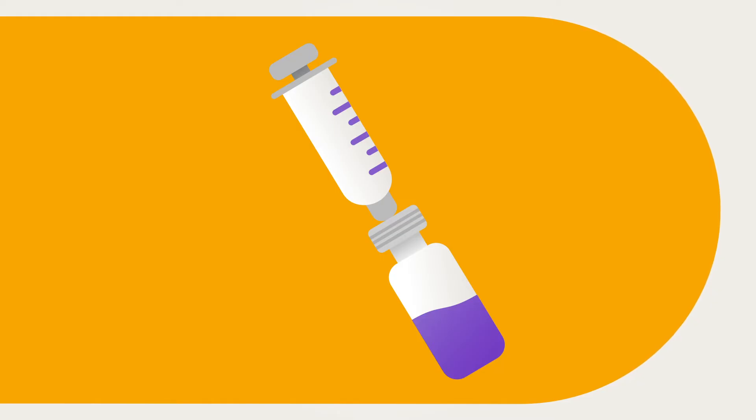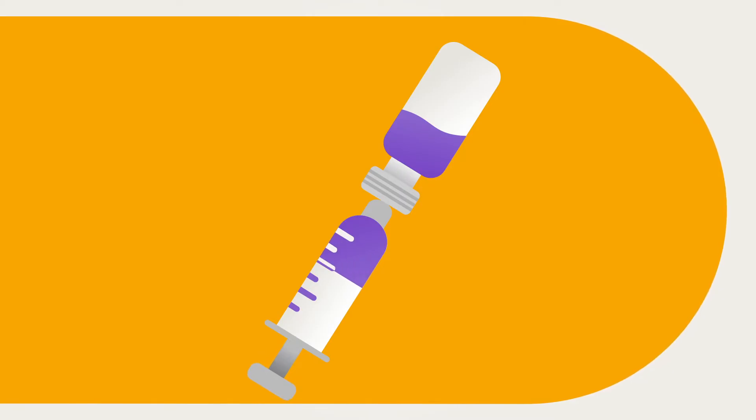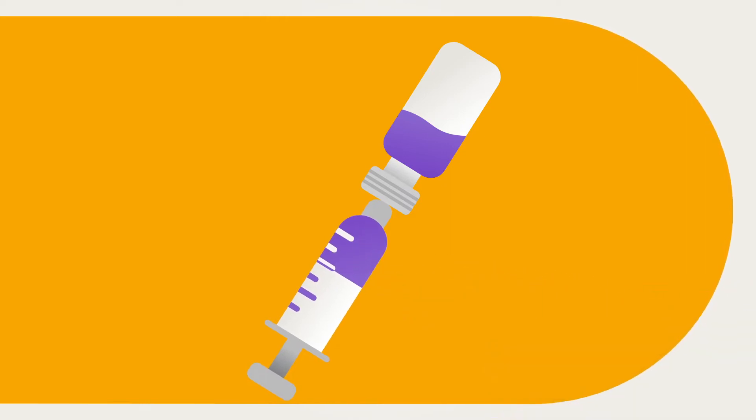Depress the air into the vial of insulin. With the needle still in the vial, turn the vial upside down and fill the syringe with the desired amount of insulin. To remove any air bubbles in the syringe, with the needle still in the vial, flick the side of the syringe to make them rise to the top. Carefully push any remaining air bubbles back into the vial, then remove the needle from the vial.